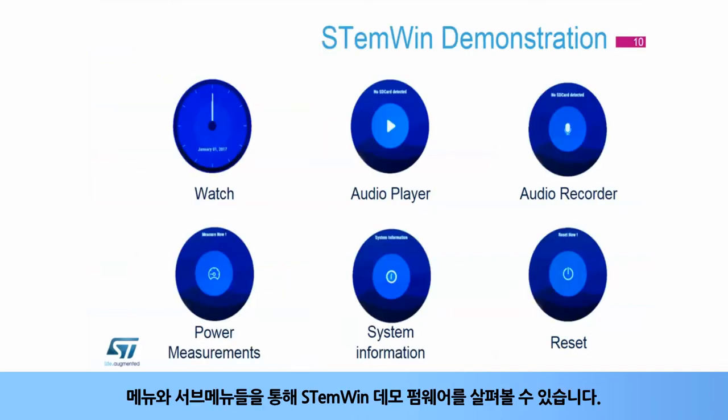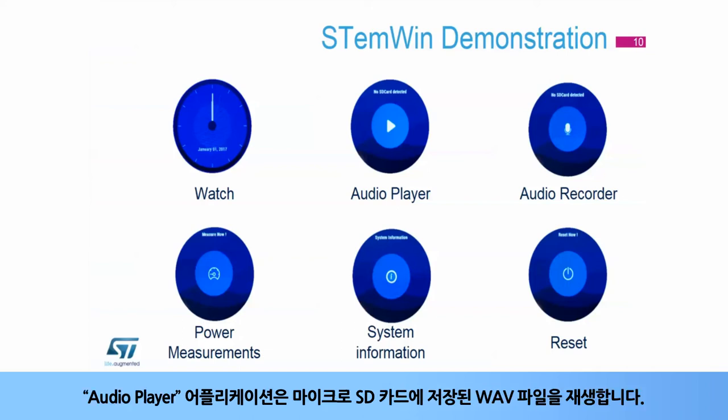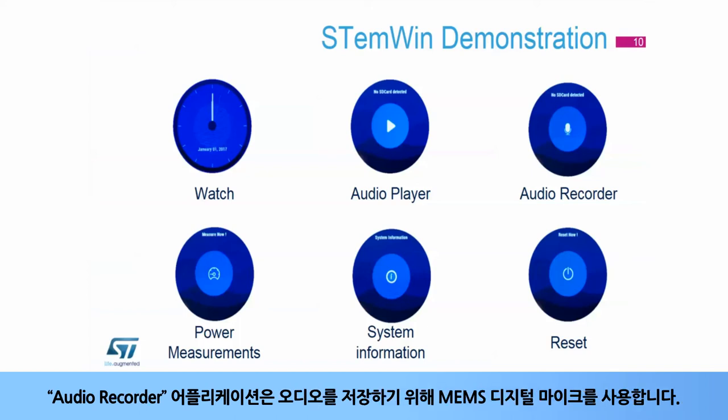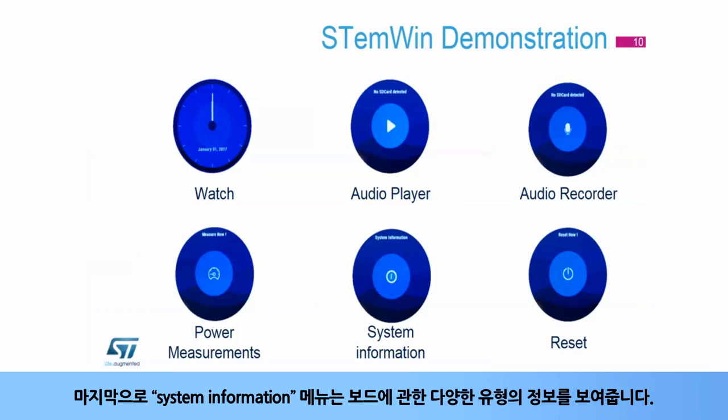You can browse the STMWIN demonstration firmware through menus and sub-menus. The watch application shows the clock face. The audio player plays any WAV file stored in the microSD card. The audio recorder application uses MEMS digital microphones to store audio. The power measurement application enables the user to measure the STM32L4R9i MCU power consumption. And finally, the system information menu allows the user to display various types of information about the board.